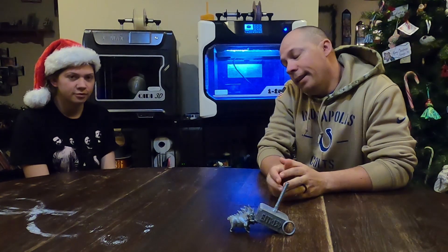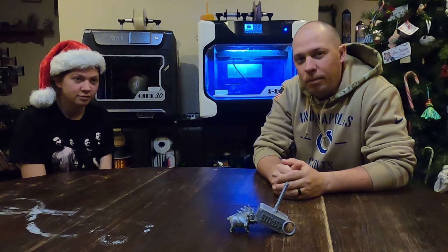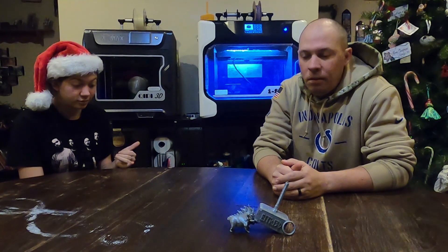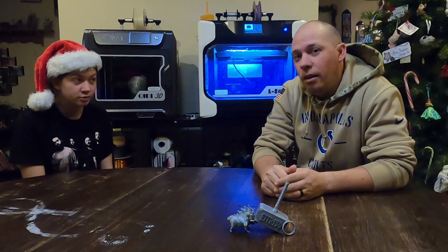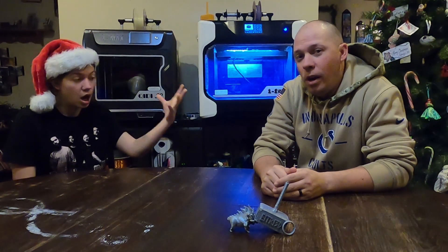Did you like our last video of using a Raspberry Pi and hooking it up to control your printer? I hope you did. Some of you did, some of you didn't. But if you didn't like that, I've got another way and we'll show you right after.